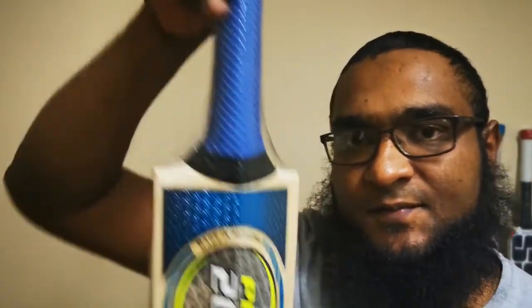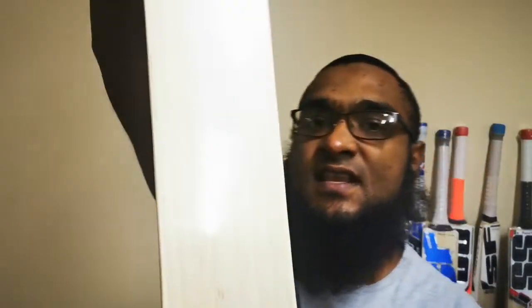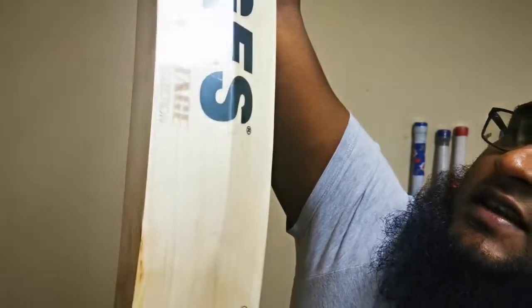Grade 3 bats — now this one here has 5 evenly spaced grains, with a little bit more marks than the lower end cricket bats. You also get a hand selected grade 3, which is represented by this Vintage 4.0 — about 7 grains, quite clean. This could easily be a grade 2 cricket bat, but SS grades this as a hand selected grade 3.